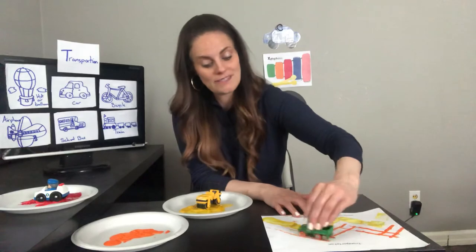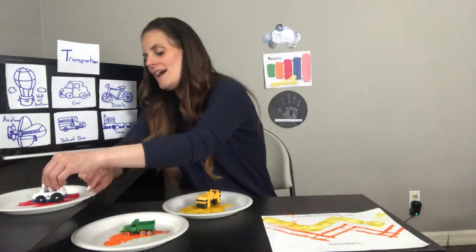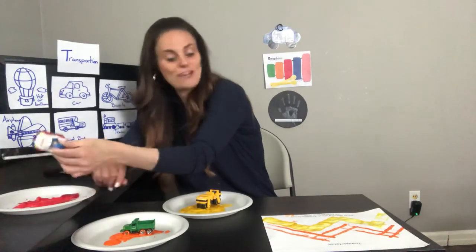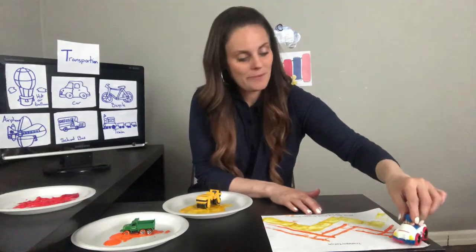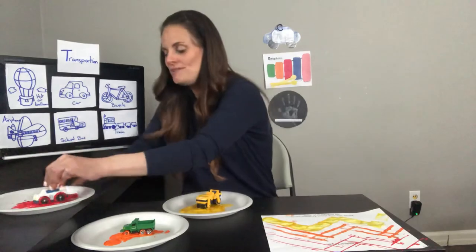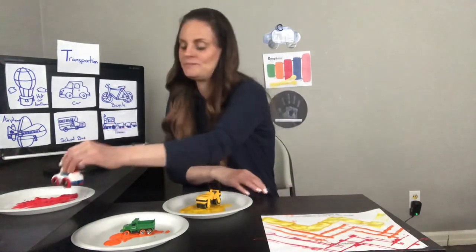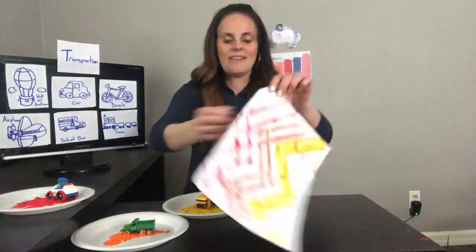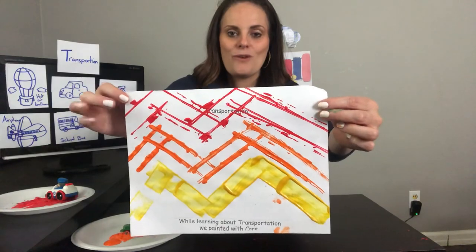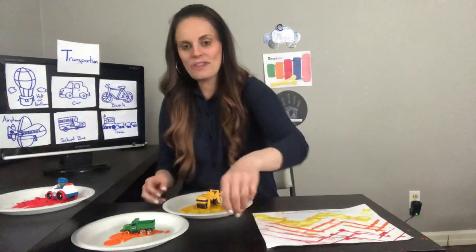You might need to refill with some paint as you go. Now my red paint — get the wheels nice and red, and go up and down. I need to refill my paint. Up and down. Look at that, isn't that beautiful? Red, orange, and yellow paint — painting with cars!